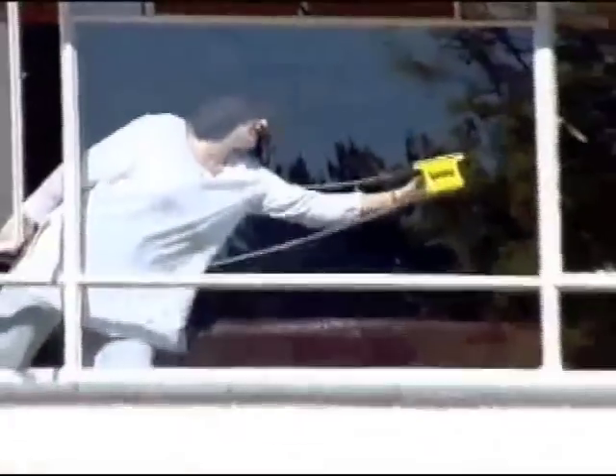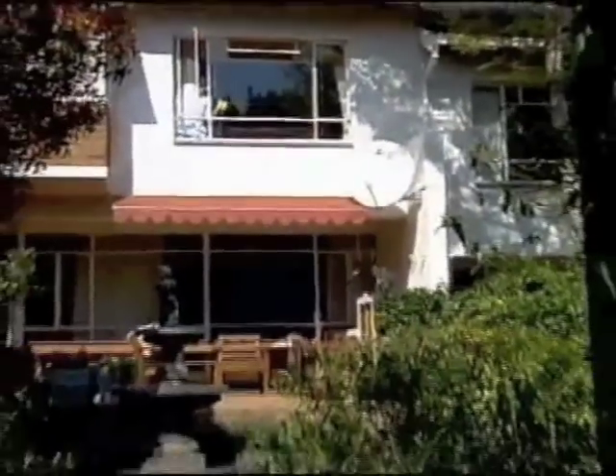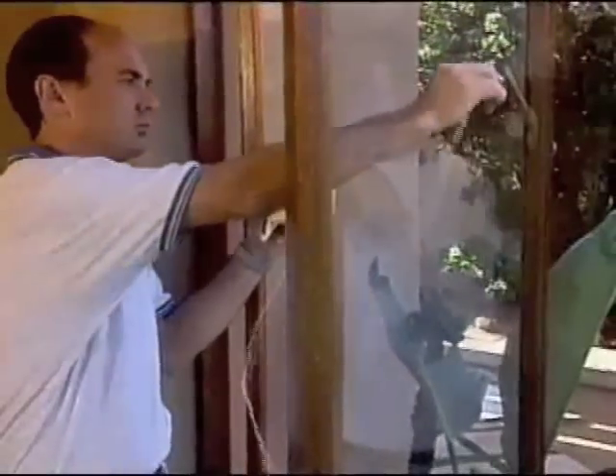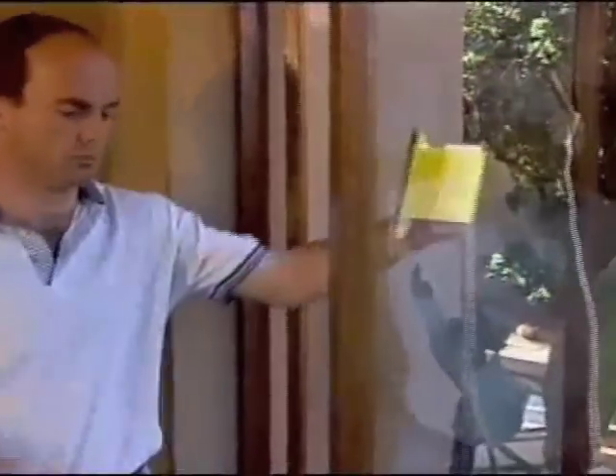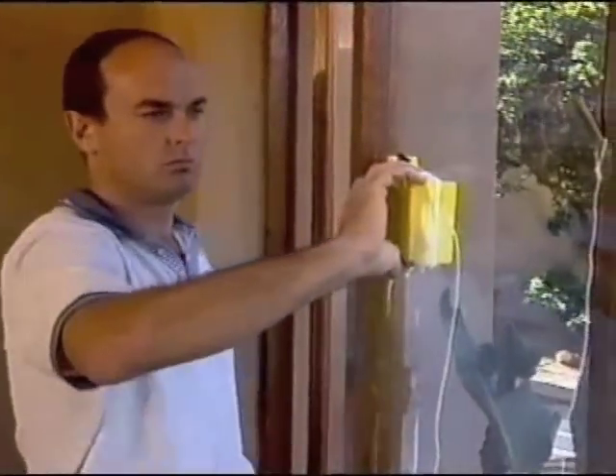If you live in a high-rise apartment or are nervous of the outside WindowMate falling off during use, then you should attach the safety cord provided with your WindowMate. This can be hooked over a window handle and will give you the confidence to clean your windows without worrying about the outside Mate falling off the window. Many people start out using the safety cord, but once they've mastered the operation of the WindowMate, they find it no longer necessary.